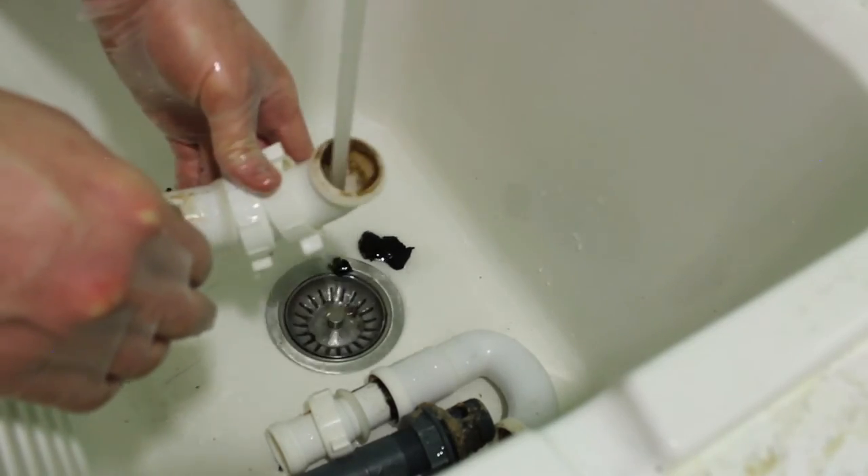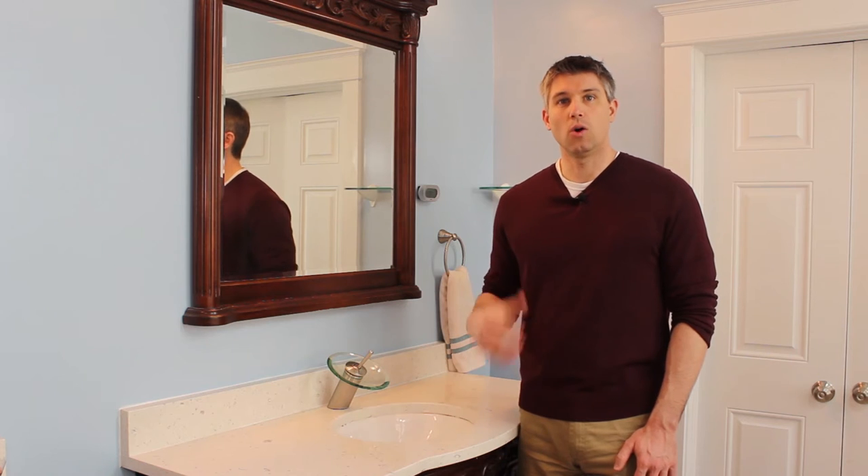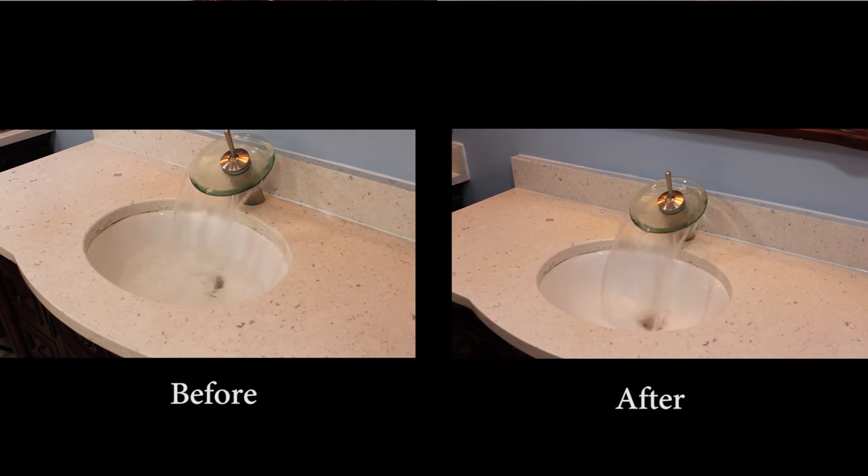Other sinks require a pipe wrench to disconnect and reconnect them. When done, run the water for several minutes checking for leaks.